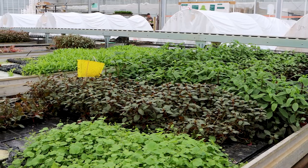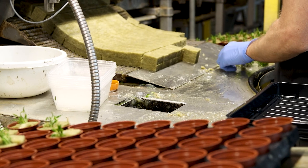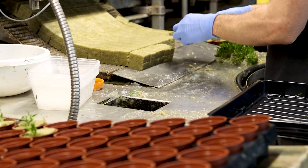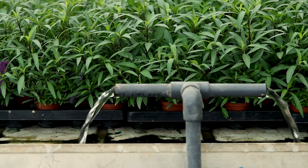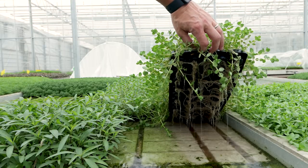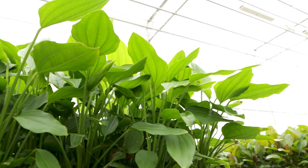Most potted aquarium plants come from sterile cultures like the 1-2 Grow series. They are then inserted into a growth media and grown in greenhouses using hydroponics. This means only the roots of the plants are submerged in nutrient-rich water and the remainder of the plant grows emerged out of the water.